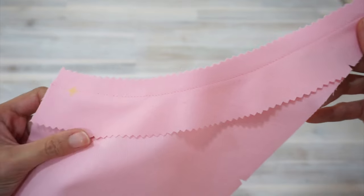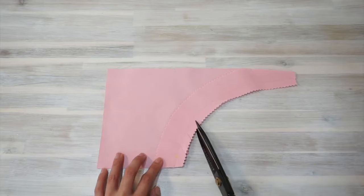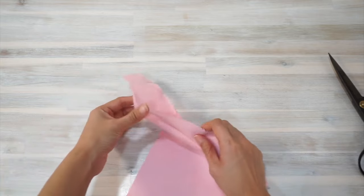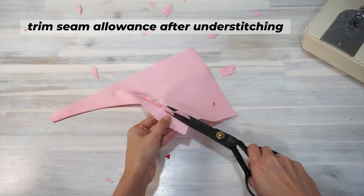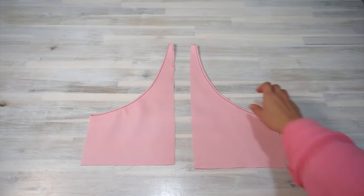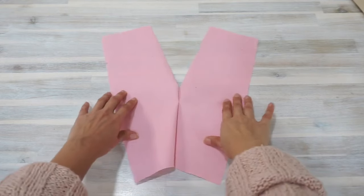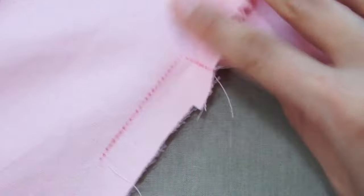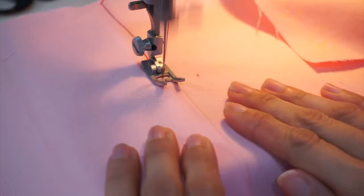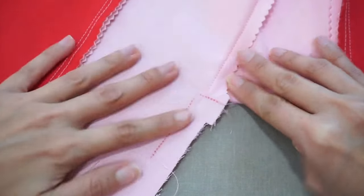To sew the skirt, start by sewing the pocket facing to the pocket right sides together along the curved edge. To minimize the look of bulky stitches on the right side of the dress, I've opted to simply finish the unnotched edge of the pocket facing with pinking shears. Turn the pocket facing to the wrong side of the pocket, press, and then understitch the facing. Topstitch the finished edge of the curved pocket opening. Sew the skirt front pieces together along the edge below the end of the zipper opening, and sew along the marked stitching lines to reinforce the fabric. Attach the skirt front pieces to the skirt side pieces, press the seam towards the center, and topstitch.